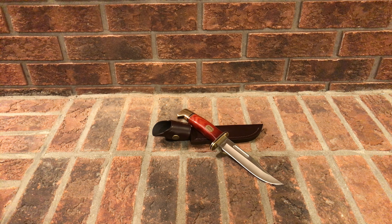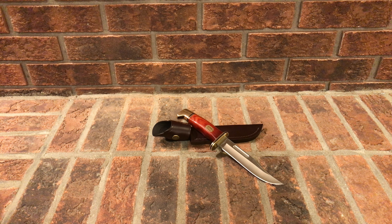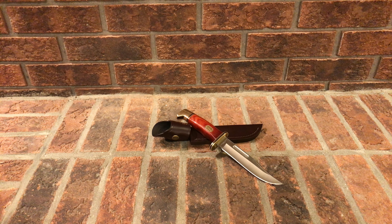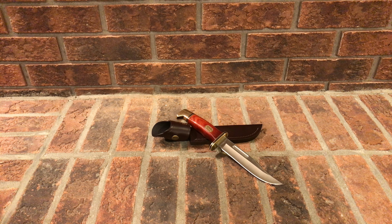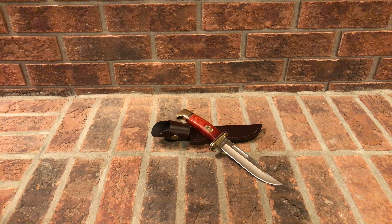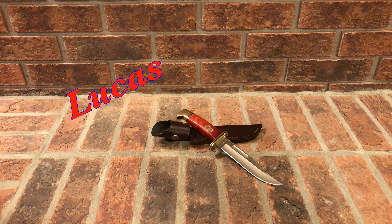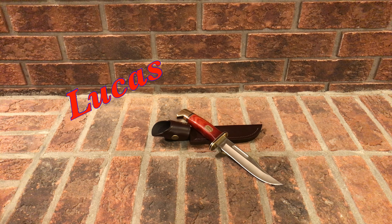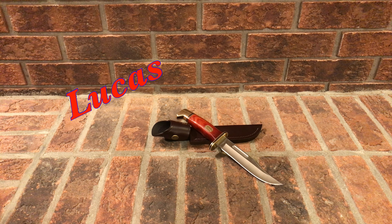My final thoughts: if you're an EDC user, bush crafter, or camper, you want to consider this knife — especially as a bush crafter, this is an excellent choice for the woods. You'll be able to do a lot with it. For camping it may be a little heavy, but if you don't care about weight and want a good knife, it's an excellent choice. EDC guys who want a nice flashy knife to put on their side, this is for you.